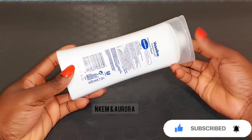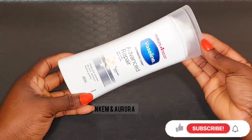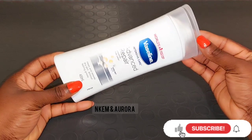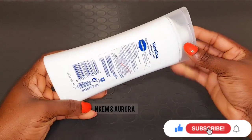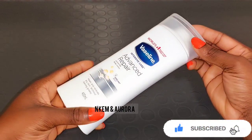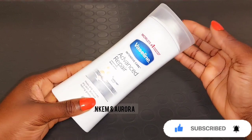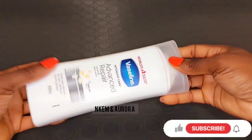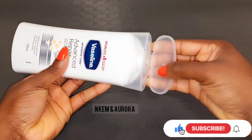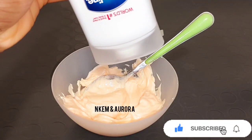You can also use this Vaseline lotion on its own just to maintain your skin color and moisturize. The Vaseline lotion alone is not going to whiten or brighten your skin — it's only going to leave your skin glowing and maintain your natural color. If you're looking for a cream to whiten your skin, do not go for this lotion.